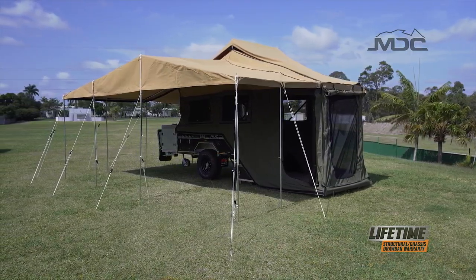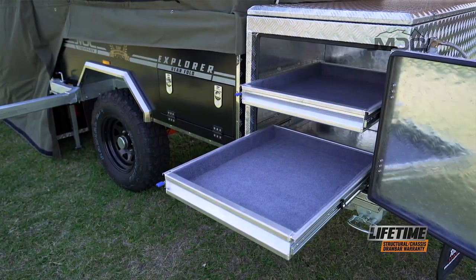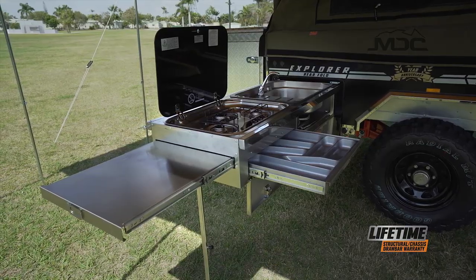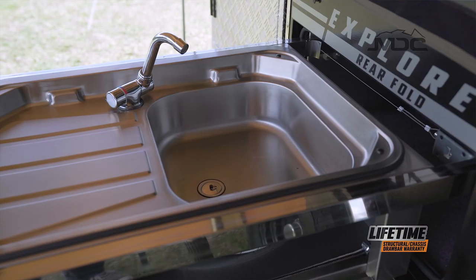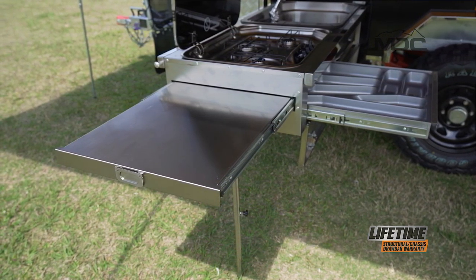Outside there is a large lightweight storage box with power and slide for your fridge, cabinet with drawers for camping gear, and built-in storage for the poles. A stainless steel kitchen with 3-burner cooktop and sink combined with plumbed gas and water, cutlery drawer and serving bench makes cooking a delight.